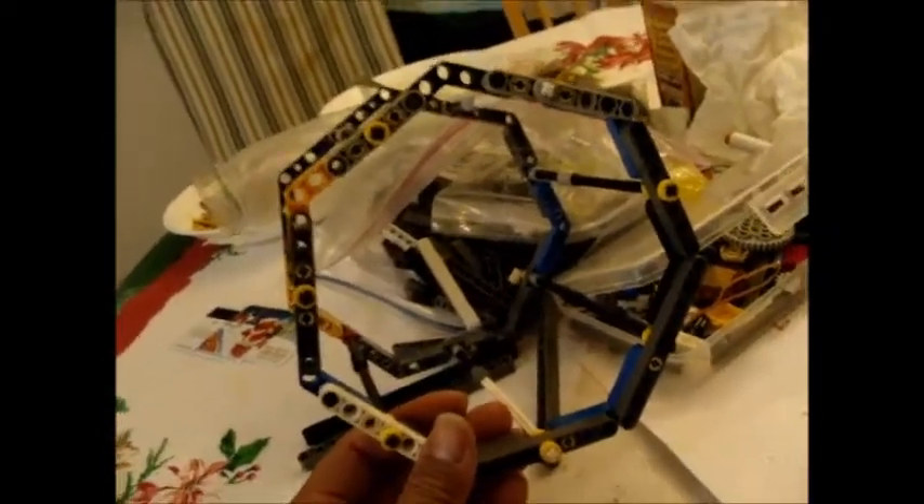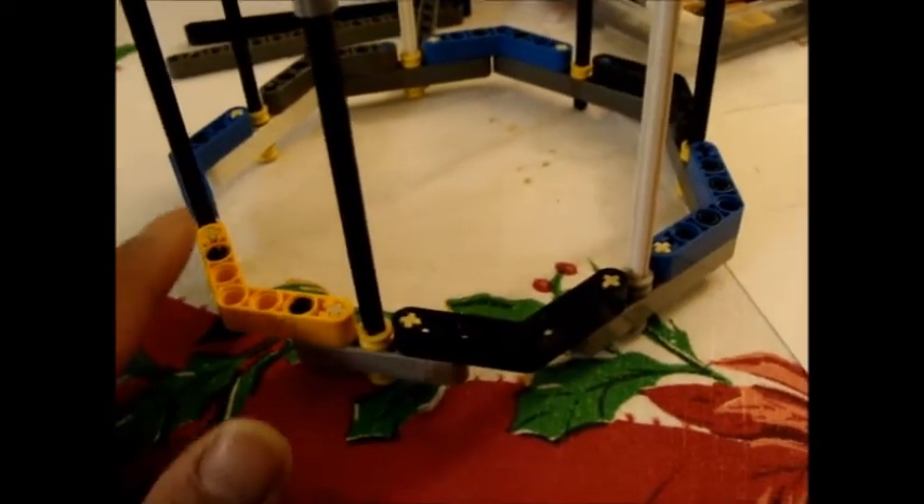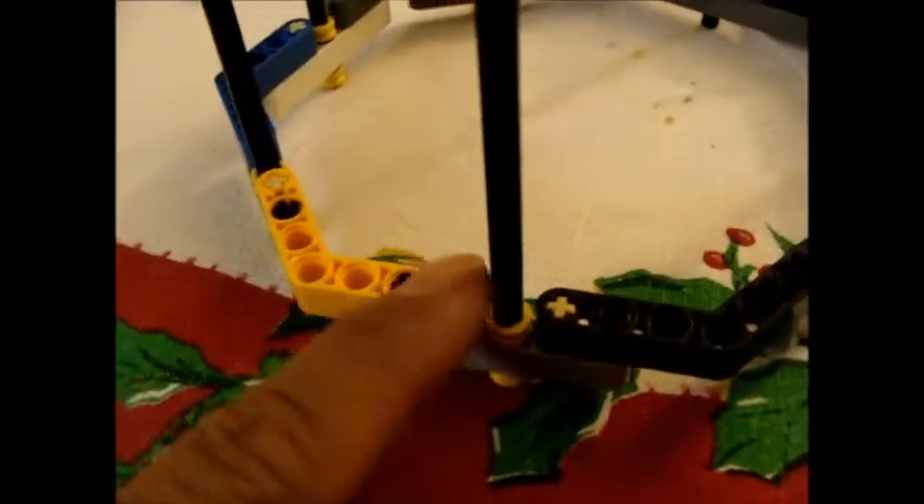This is the new frame for the carousel. I like it a lot better. It has seven sides and I think I'm bending it in a few angles that it's not supposed to be bent in, but the numbers and the shapes are equal. What I mean by that is that I have seven of these angled lift arms.